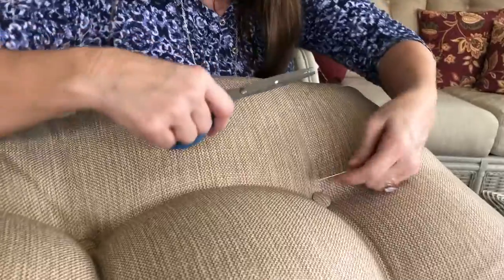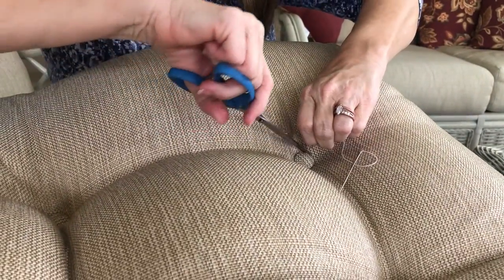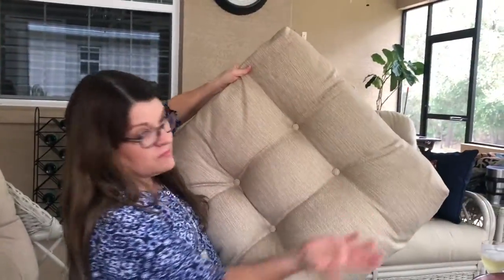I clip my threads. All done — cushion repaired, tufted on both sides.